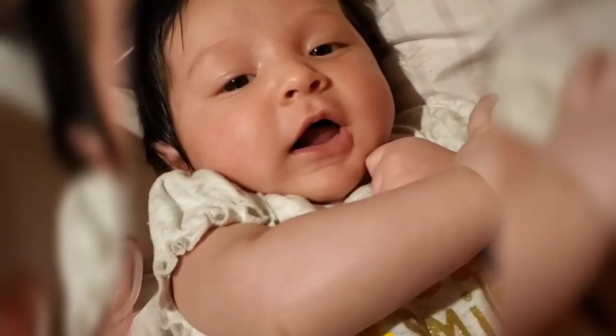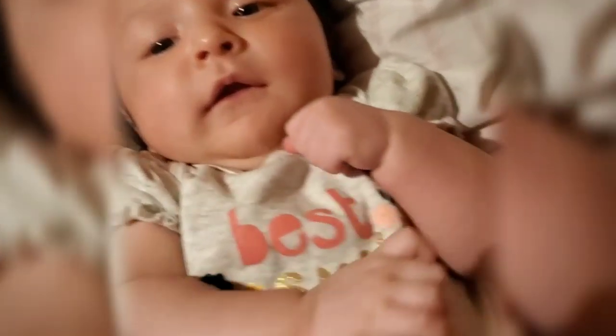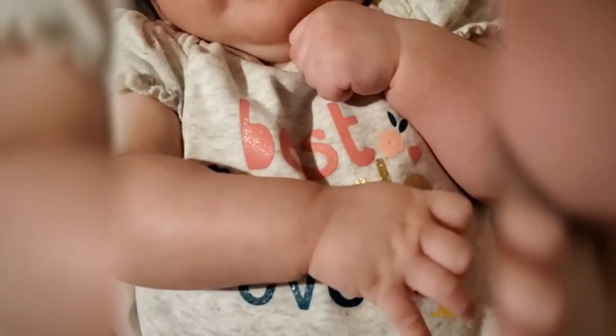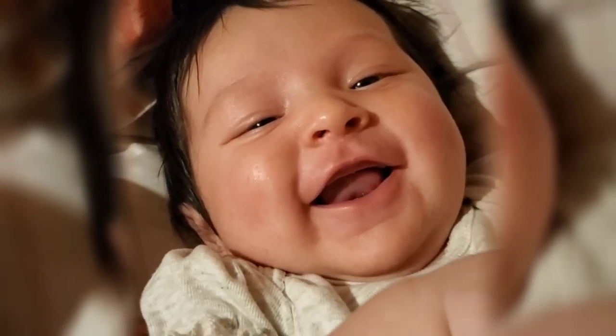Hi, this guy already brought the camera. Your shirt says best smile ever, let's see it. It's your best smile. There you go.